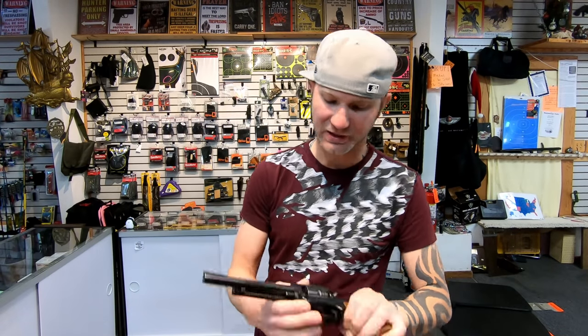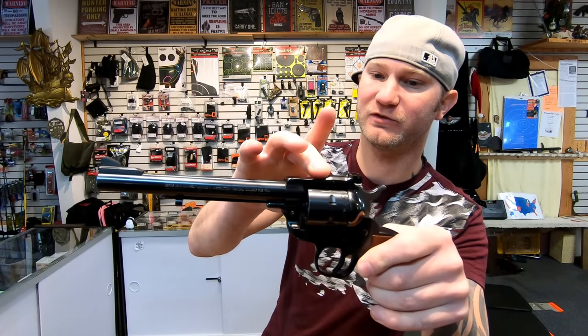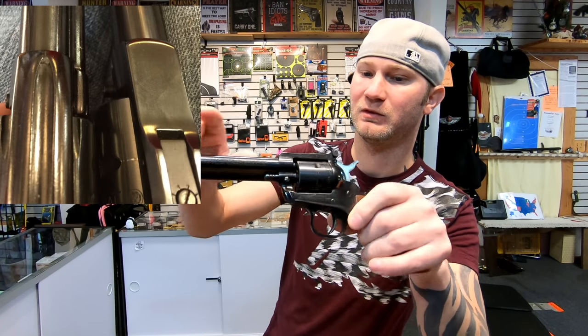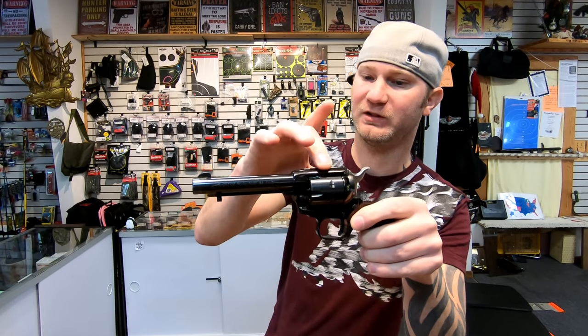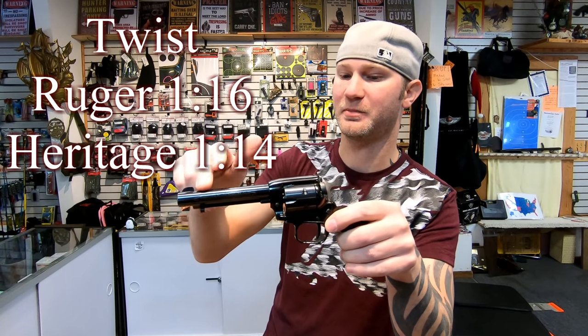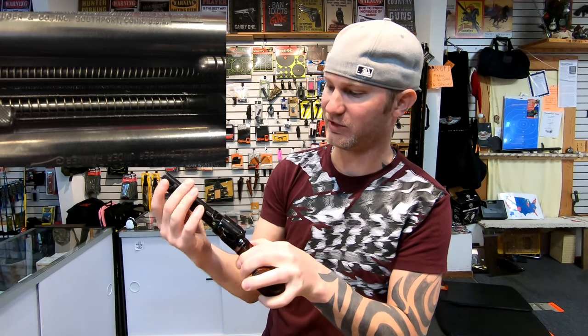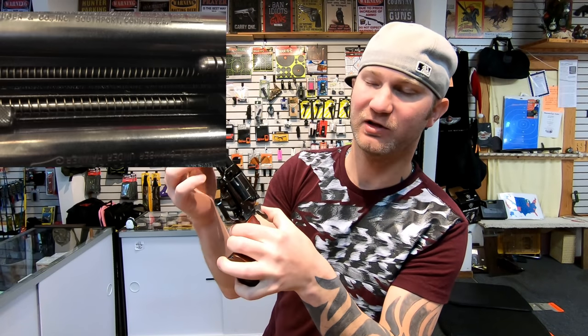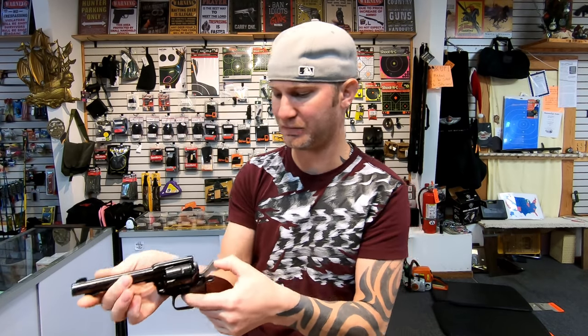The actual finish on the metal — the Ruger's metal feels smooth. Very nicely crafted. The Heritage, not so much. You can feel that it's been cast. You can feel the lathe marks on the barrel. Looks pretty terrible. Even the spring they use is like a spring you'd find in a pellet gun. You can just tell it's cheap.